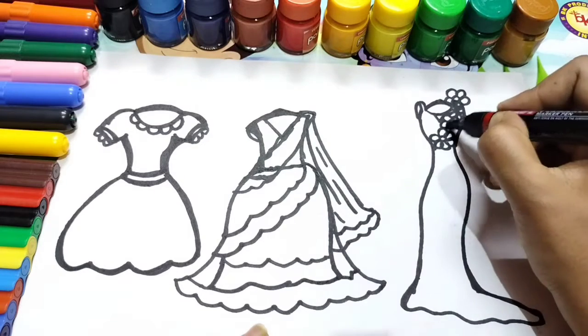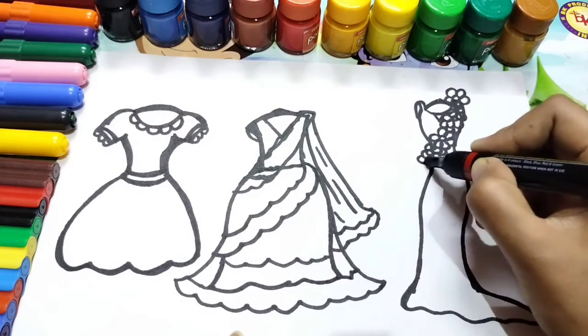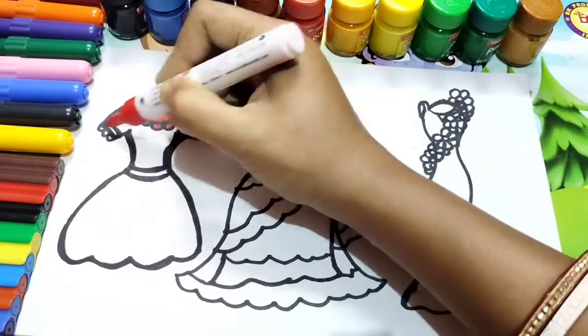It's looking so beautiful. Which dress do you like? I like this dress. I drew the dress.